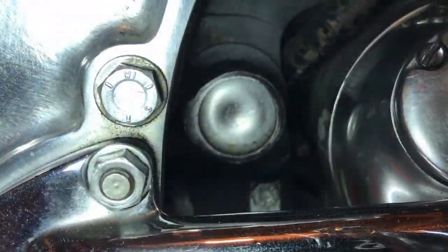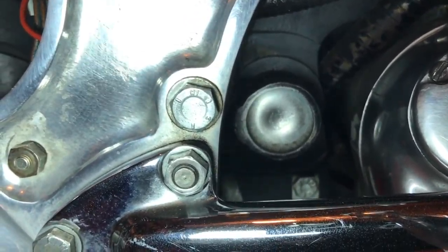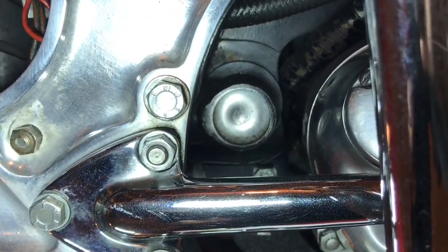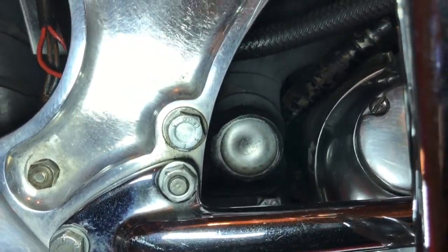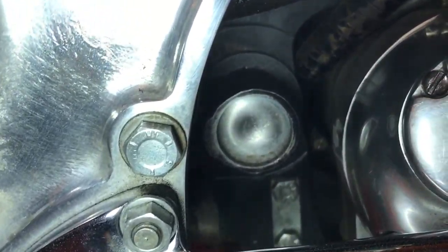So it has a combination of Mark II and Mark III design components. These are the Mark III Welch caps, but on the inside it's just a single locking bolt on the swing arm, whereas the Mark III has two cotter pins — I'll show you that in just a sec.